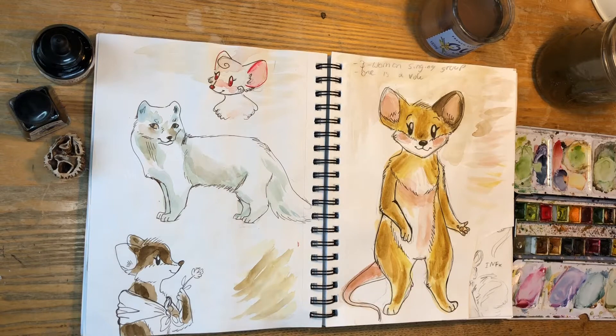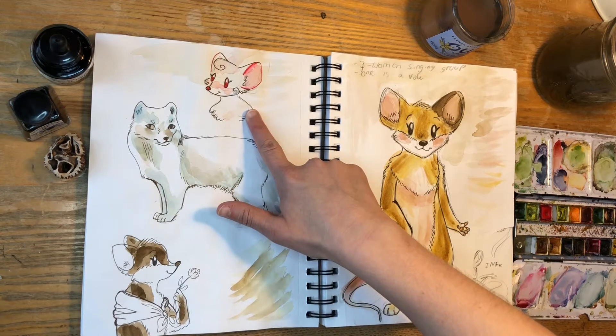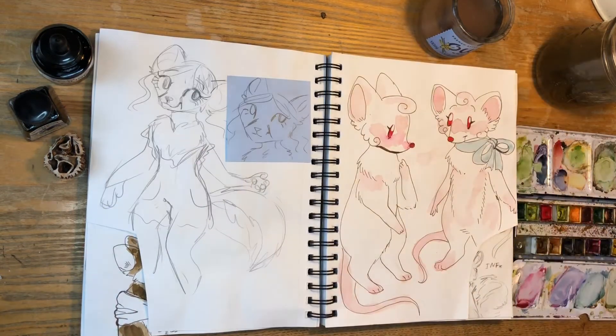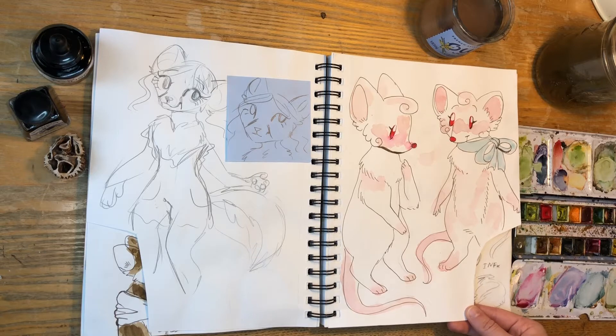Her name is Priscilla, but she goes by Percy because she's a tomboy. There she is again. There's her friend character who I'm still developing, but she's going to be an albino mouse. There she is again — she's so pretty. I love her little albino-ness.